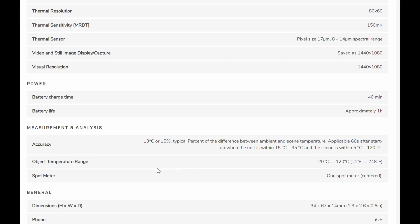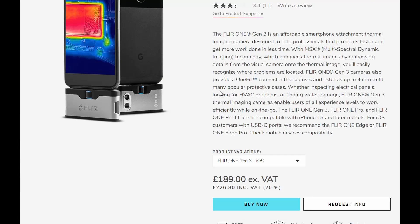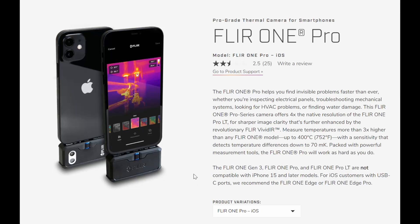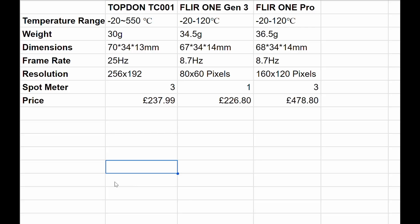I'm going to highlight the most important things as a layman who's literally just used one for a few days. I've compared it not only to their standard Gen 3 at 226 pounds, but also to their pro-grade one — it's more than double the price, a massive step up. Let's see what the difference is and if the Topdon TC001 can stand up to the pro-grade one. Here's my comparison sheet.